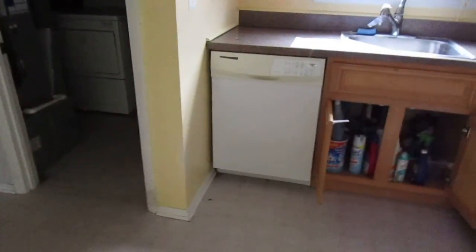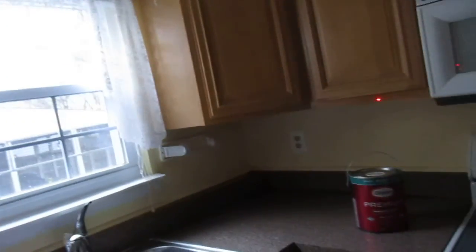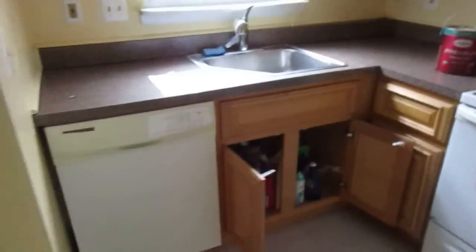Cabinets look really good. Kitchen is 10 foot 7. This spot here is 10 foot 4, and then over here it's a little thinner at 6 foot 10. Very light texture on the ceiling, not really much of anything. Cabinets look good. Countertops are wooden countertops.